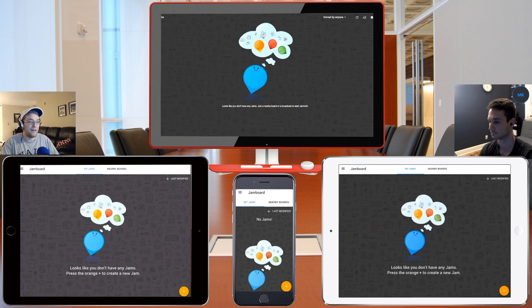In front of us we have four different screens: two of them being iPads, one being an iPhone, and then the final device is the actual Jamboard product that Google is planning to ship with this service. You don't have to buy the Jamboard screen in order to use Jamboard, but they advertise it such that it maximizes the benefits.